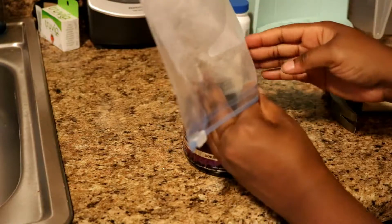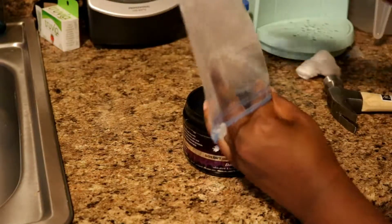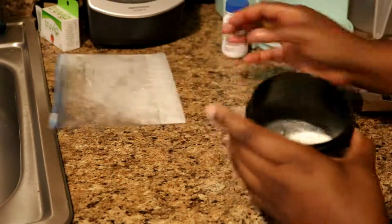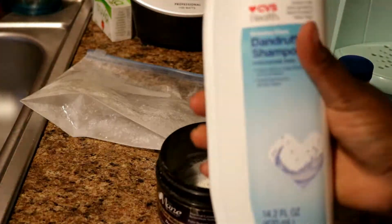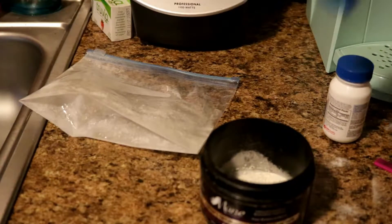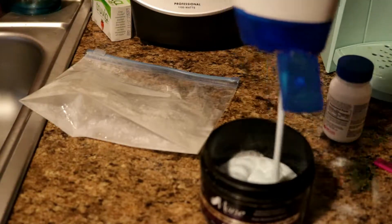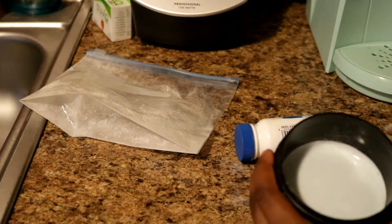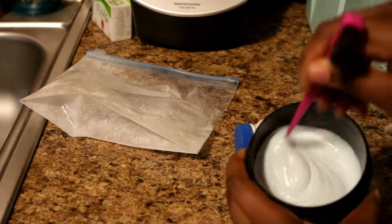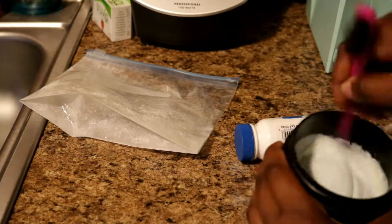This is where I'll mix my vitamin C powder with my off-brand Head and Shoulders dandruff shampoo. The brand I'm using is CVS — I believe it's extra strength. While I was mixing the two together, it started to get very frothy, so I don't know if that means the vitamin C kicked in or if it's just supposed to do that.